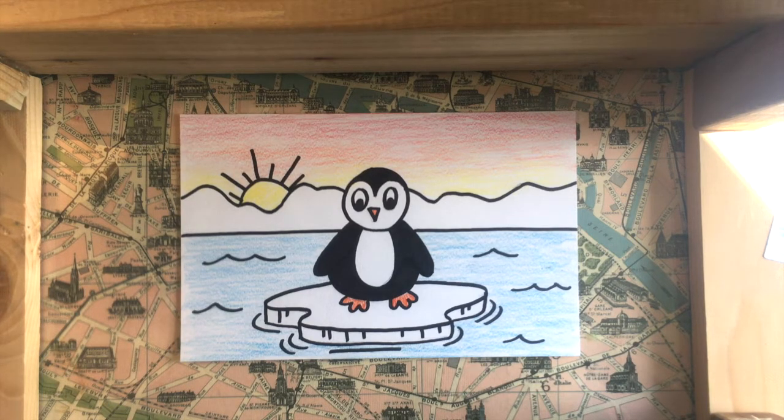They live in the southern hemisphere, mostly in the south pole. We are in the northern hemisphere, which means they live on the other side of the world. There are lots of different types of penguins in the world, approximately 17 to 20 different types. Some are really big and some are really small, and they're almost all very cute. So we're going to draw a very cute little penguin for our picture today.